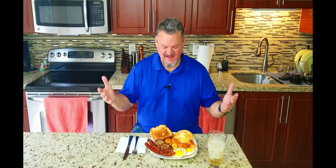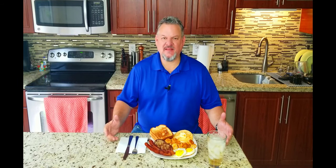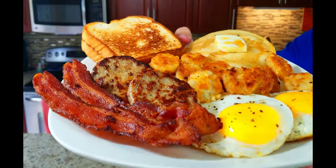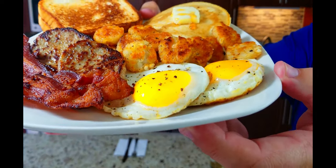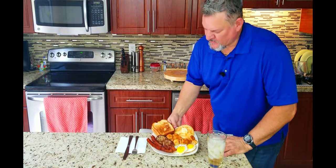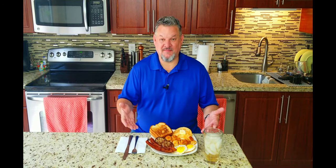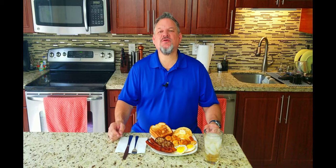Whoo, look at this big easy breakfast on the Blackstone! Let me tell you, this Blackstone is so cool and so easy to cook on. Even though it's only a 22-incher, there is so much real estate on there — hopefully now you realize that. Let me give you a quick close-up — oh yeah, look at all that food! I'm not going to make you watch me eat this whole thing, but everybody enjoy your Saturday. Get yourself a nice big easy breakfast on the Blackstone or wherever you want to make it. Thank you for watching, liking, subscribing, and commenting — and we'll keep on cooking. Big Cat out!